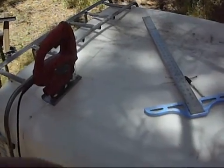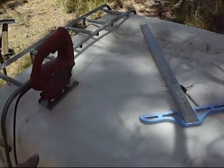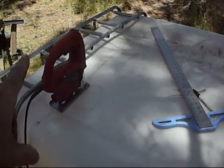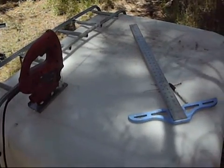Alright, next step, next tools - use some sort of a straight edge and a sharpie, and mark all around the tank where you want to cut it with your jigsaw. A jigsaw cuts through real nice and easy.